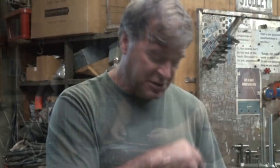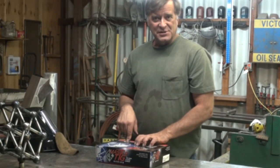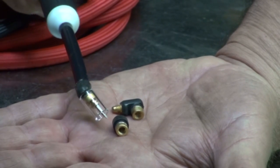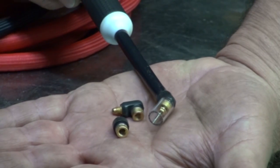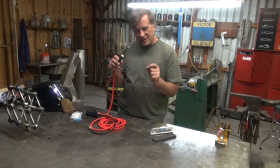Or we can go to a whole different torch. I found this little bad boy over at tigdepot.net, from the good guys over at CK Torches. You won't believe how tiny this guy is. Looks like a water pick. It's got three different heads for it: a straight end, a 90-degree end, and a 45-degree end. And it comes with little Pyrex cups so you can look through them to see what you're doing down in there really, really close.